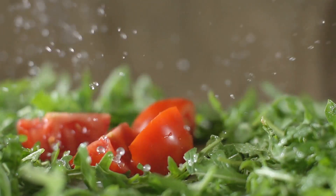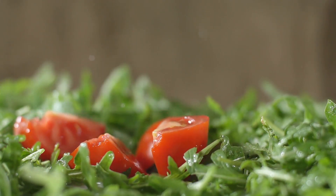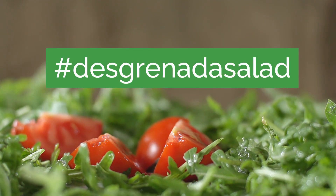Loving Living Purposely! Let's make a delicious desgreñada salad. So let's go over the ingredients. This is very easy, simple and delicious.